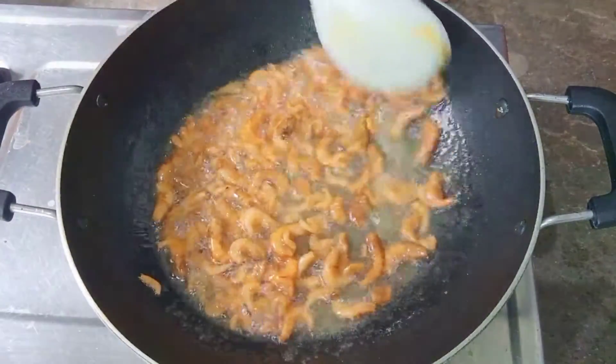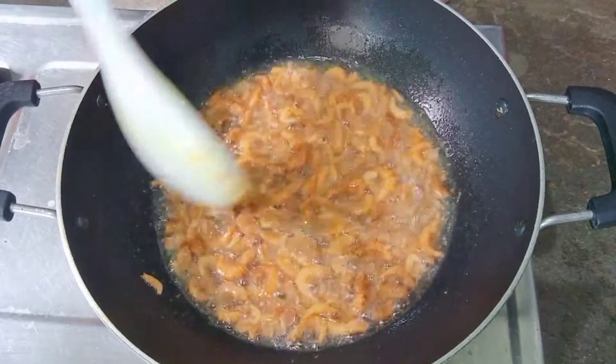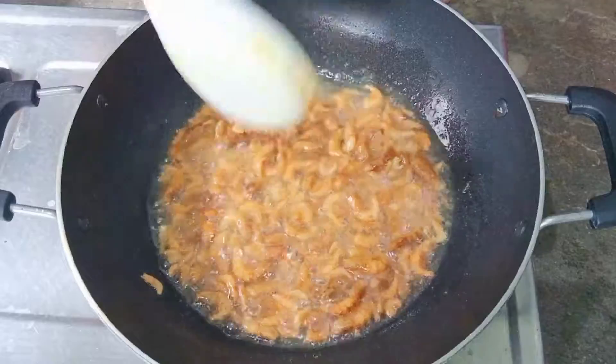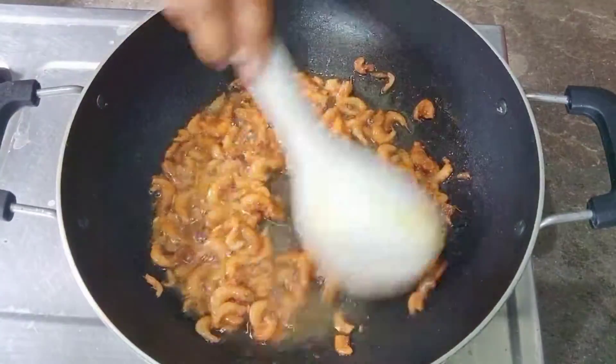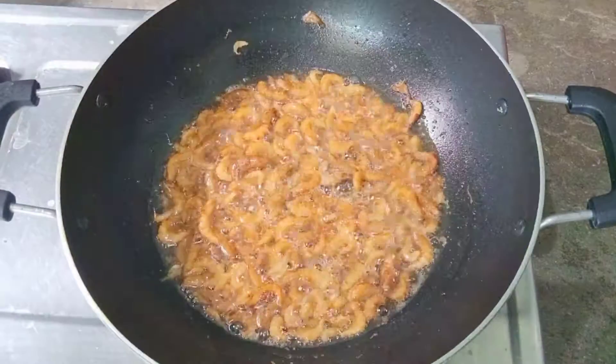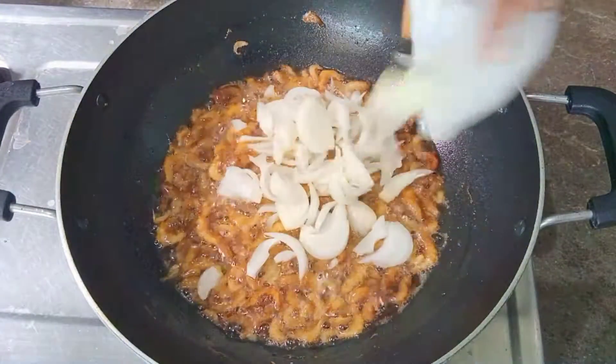I will fry in the oil. This is how it goes — fry and add the oil. I will fry it for 5 minutes in medium flame.